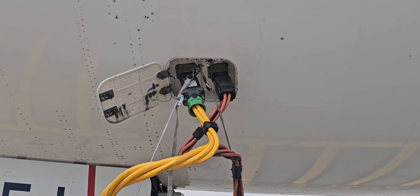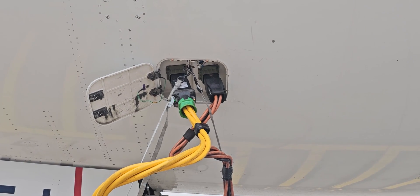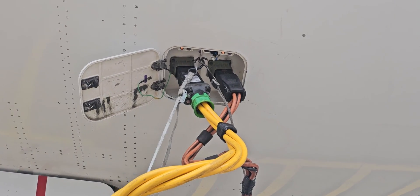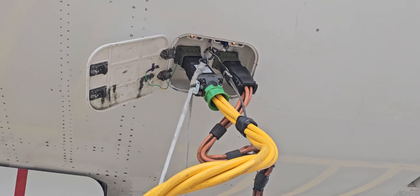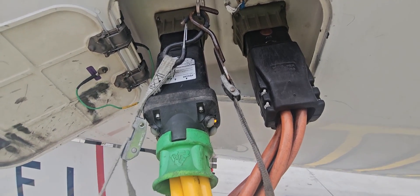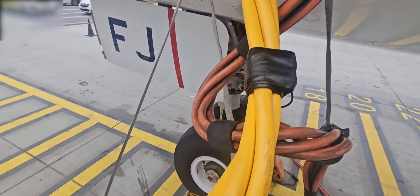The 787 uses three phase 150 volt AC and 400 hertz. On the ground this is normally supplied by two external powers. However there are three external power receptacles on the airplane — two at the front of the airplane which are used normally on ground, located on the left lower side of the fuselage.